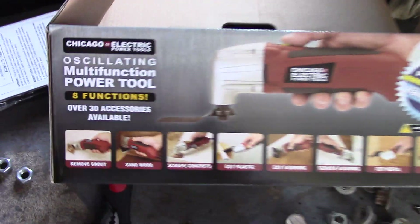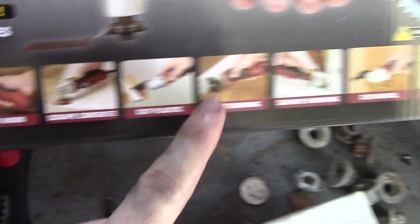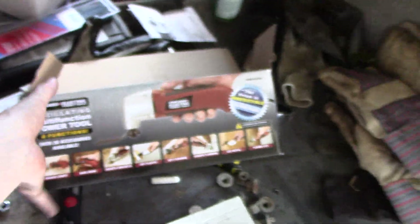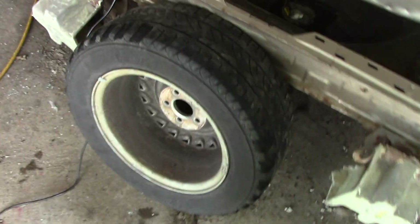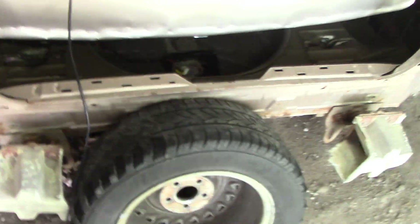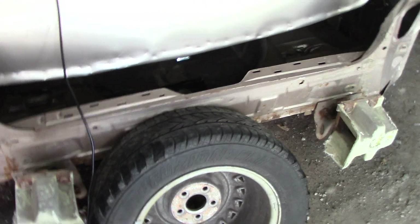Here's the box it came in, just to show you what it looks like. There's the name of it. There are tons of different functions you can do with this thing — really cool tool. It obviously was not meant for grooving tires, but it works fantastic for doing that. I saw a video on YouTube of some guy doing it for his mud truck, so I thought I'd give it a try. Alright, that's enough talk — let's get to the action and show you guys how I'm cutting these.